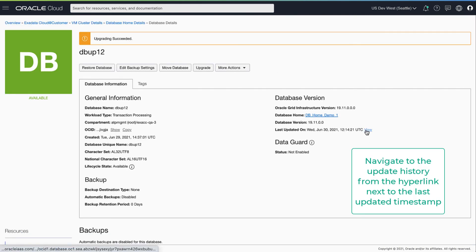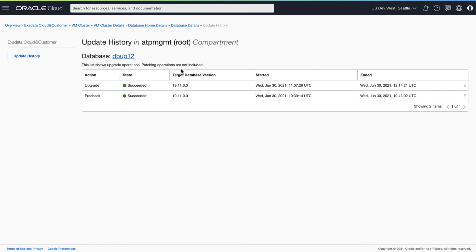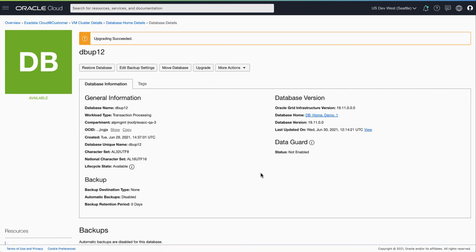The last updated timestamp has a link to view the history of all updates performed on the database. Thank you for joining us today to learn about database upgrade to 19c on Gen2 Exadata Cloud at Customer.